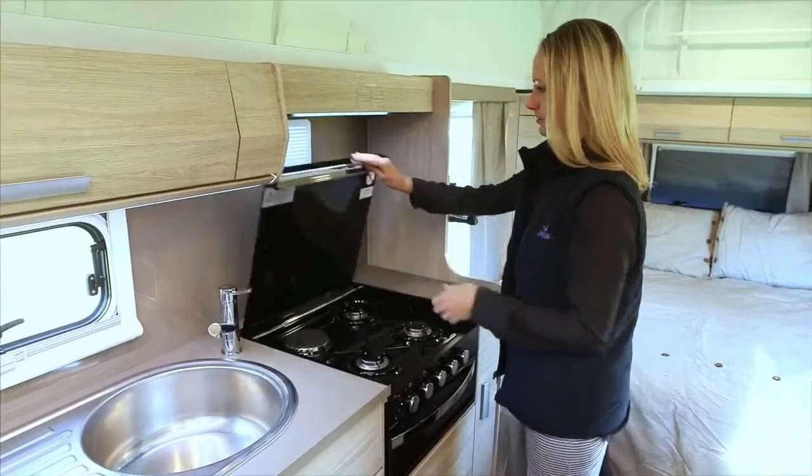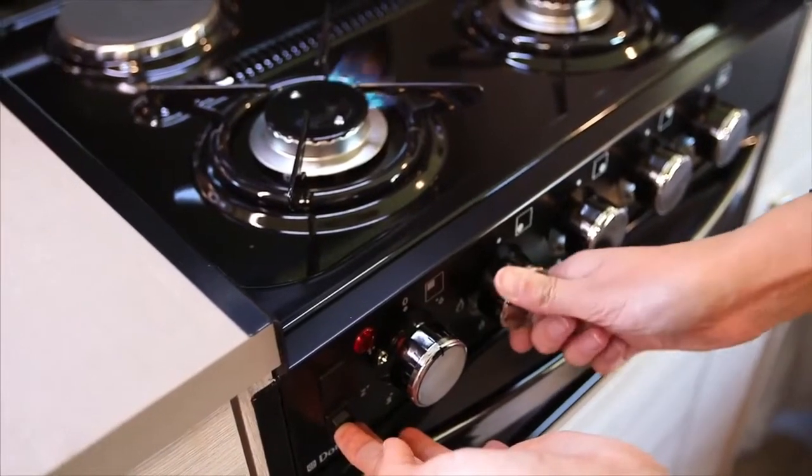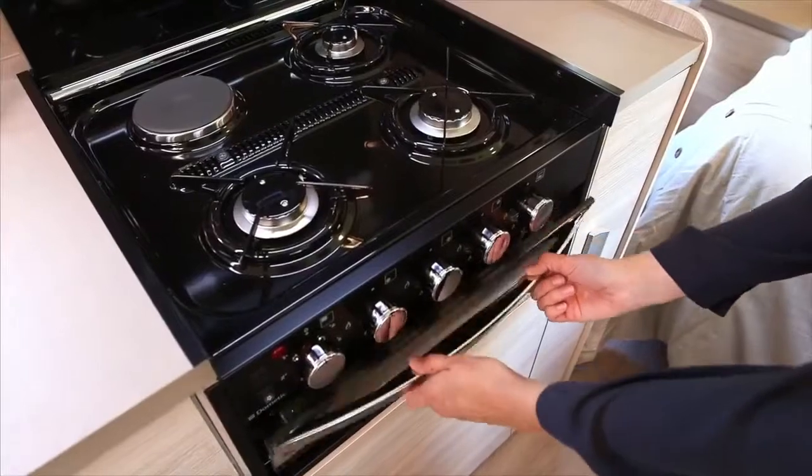Turn and hold down the knob for the burner you wish to light. Now press the Ignite button and hold down until flames appear from the burner. The same process applies with the griller and oven if applicable.